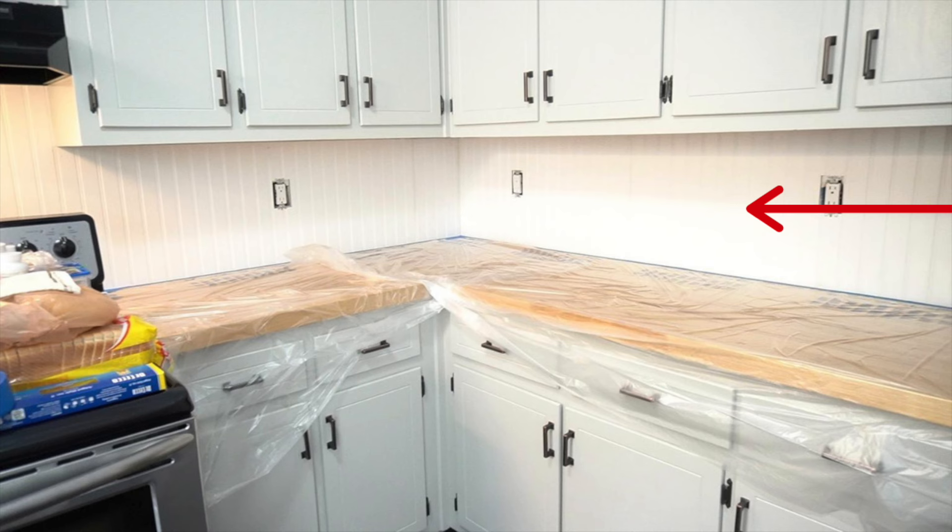The key thing here with working with beadboard is that you want to keep your pattern continuous as much as you can throughout the entire kitchen. You want a flat section, a ridge section, a flat section, and so on and so forth. There are going to be a couple of exceptions and a couple of tricky areas that are going to make you rework how you put your beadboard, and I'll go over that in just a second.